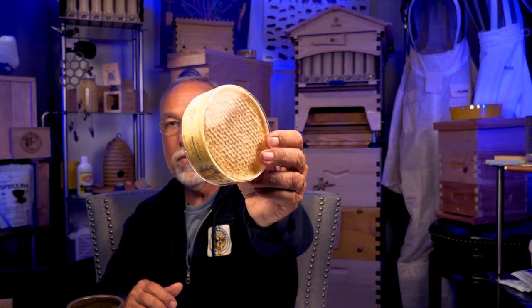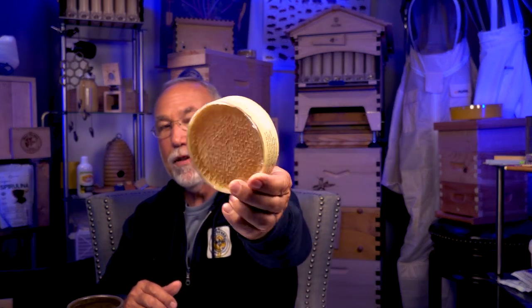I use Ross Rounds and have great luck with them — that's a very easy way to go, though you have to buy the foundation and plastic. You can reuse them, so the initial investment pays off. There are hog halves, Ross Rounds, and plain cut comb. For cut comb, here's my basic suggestion.